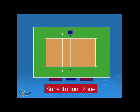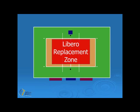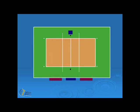The next zone is the substitution zone. This is found on both sides of the court and goes from the attack line to the centre line and all the way up to the scorer's table. An athlete walks into this zone to request a substitution when the ball is out of play. The next is the libero replacement zone. This is also on both sides of the court, from the end line all the way up to the attack line. In senior secondary school and club volleyball, the libero player and the regular player have to switch within this zone.